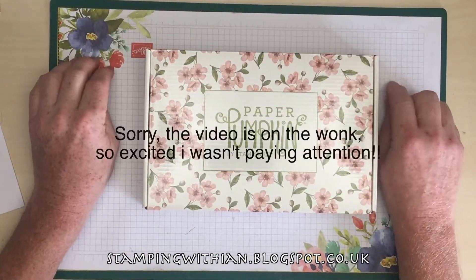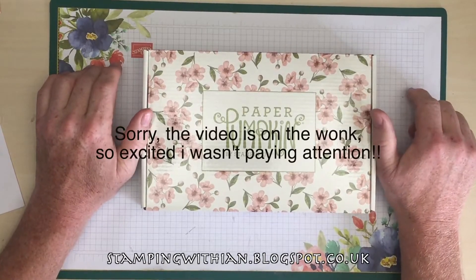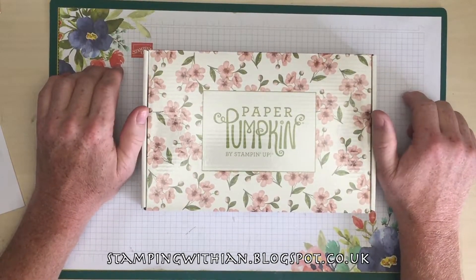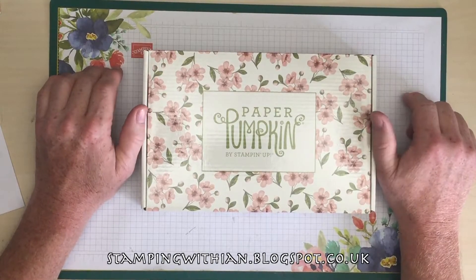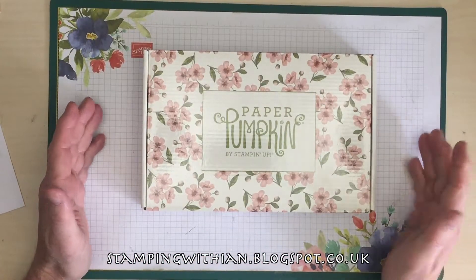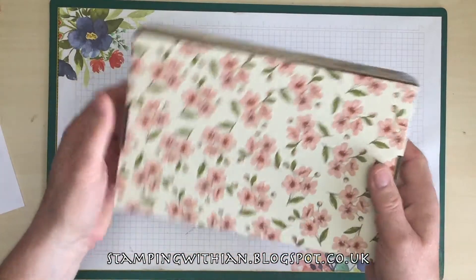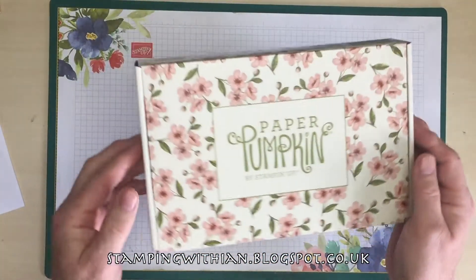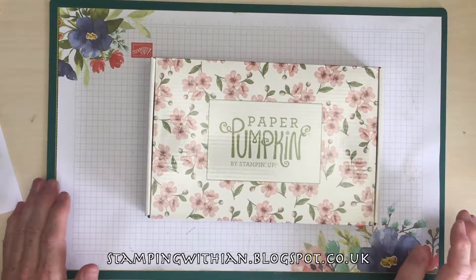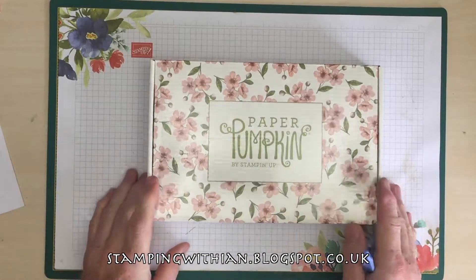Hello everyone and welcome to another Stamping with Ian video — not a project but an unboxing. Here we have the very first UK paper pumpkin and I'm so excited. I have no idea what's in it, it's still sealed, I've not been in it. All I've done is tear the cardboard apart, took it out, set the phone up, got the scalpel and here we go.